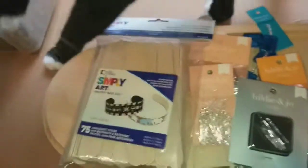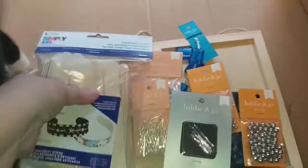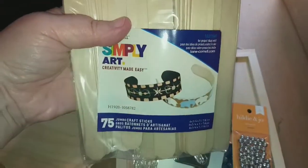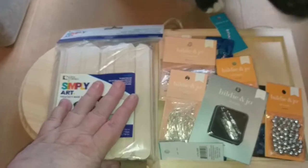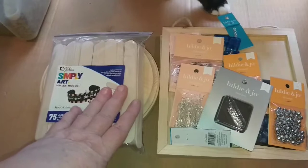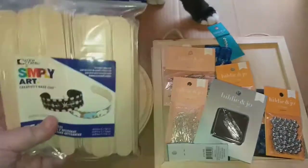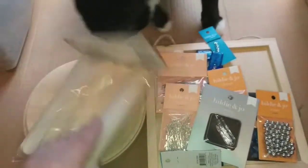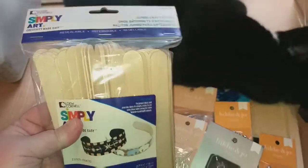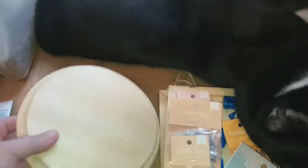Hello my little co-host, are you gonna help me today? Okay, the first thing I picked up was a pack of these jumbo popsicle sticks — craft sticks — because I could not find them at the Dollar Tree. It worked out to about two dollars for the pack with the 40% off, so I went ahead and got them at Joann's.